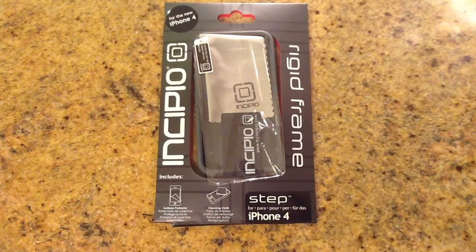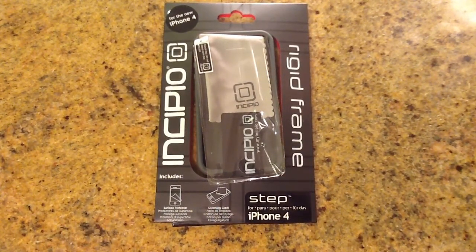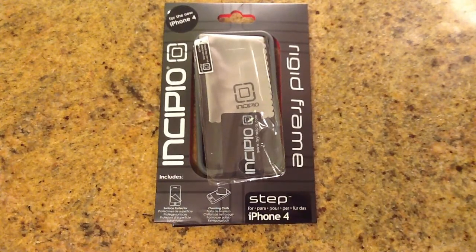So the great thing about the Incipio product — we've reviewed a number of them you can find on thechrisvossshow.com — is that they have a very rugged case, but they have great shock absorption rubber protection inside of them, so that they can protect your phones from drops.